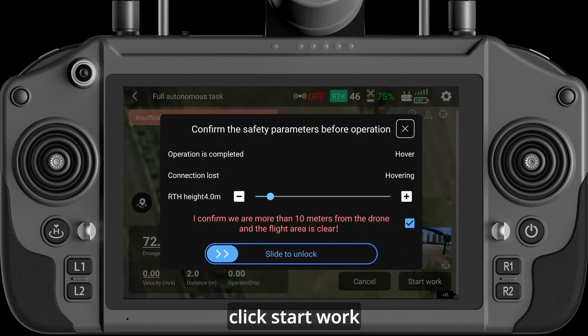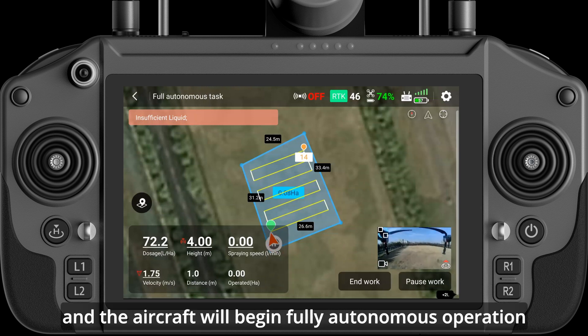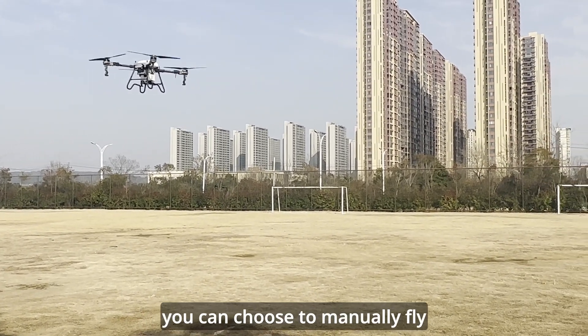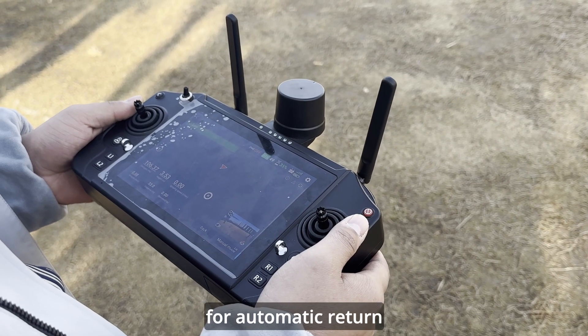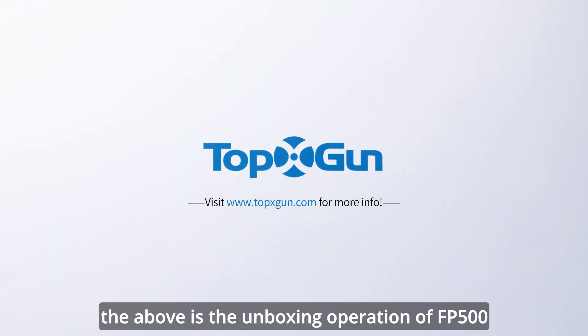Click Start Work, check the parameters for accuracy, tick and slide, and the aircraft will begin fully autonomous operation. After the task is completed, you can choose to manually fly back or automatically fly back. Click the Return button on the remote control for automatic return. The above concludes the unboxing operation steps for the FP500.